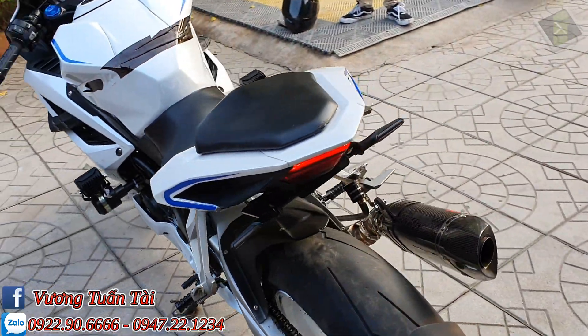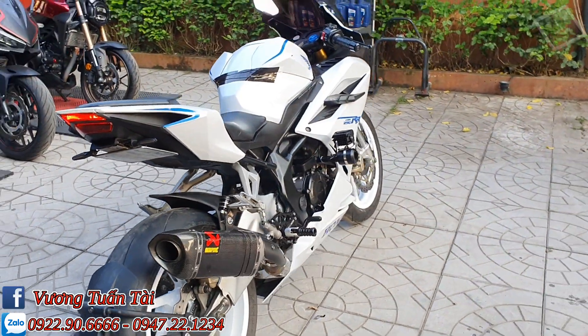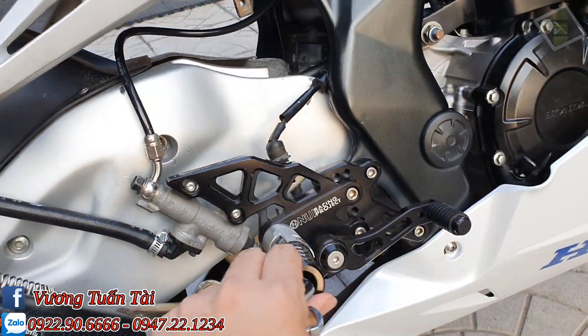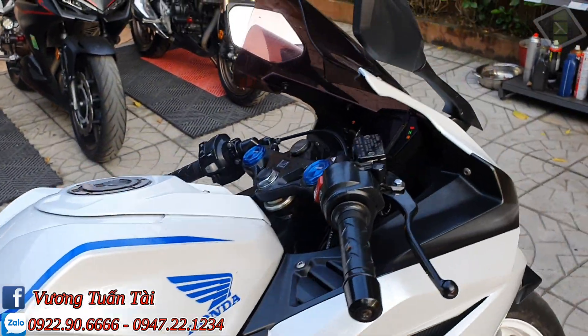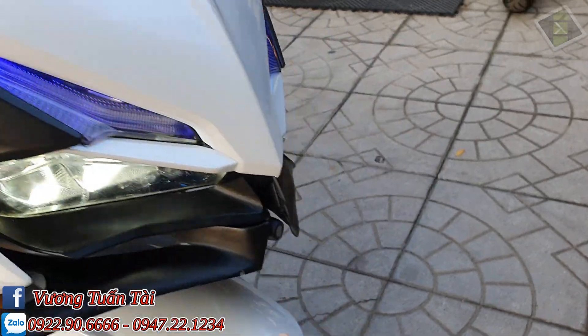Ốp gấp của BMW. Bộ số gậy, rất là đẹp. Camera hành trình nữa, màn hình trong này. Cảm ơn các bạn đã theo dõi.